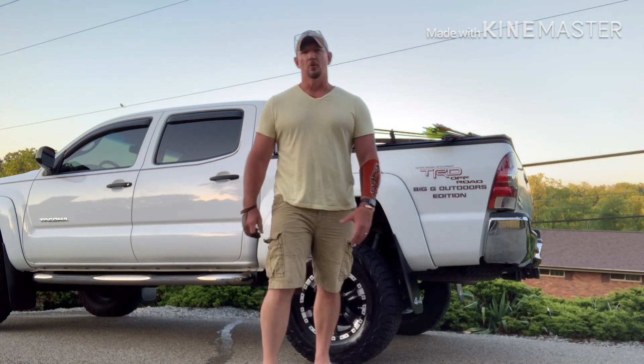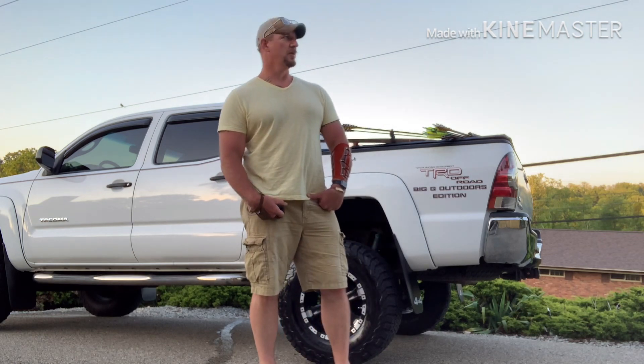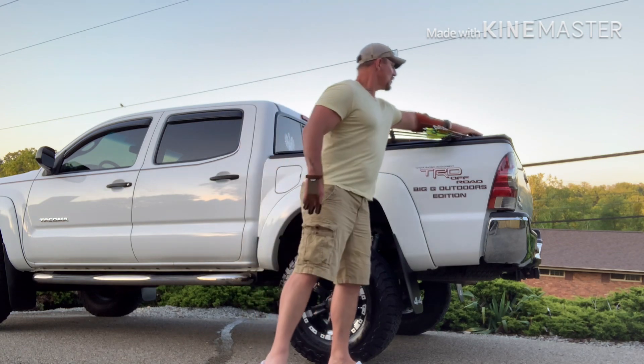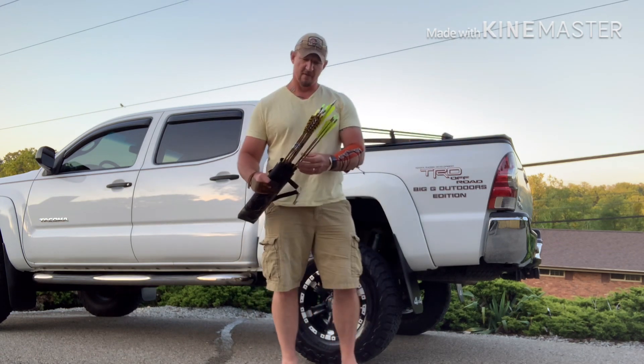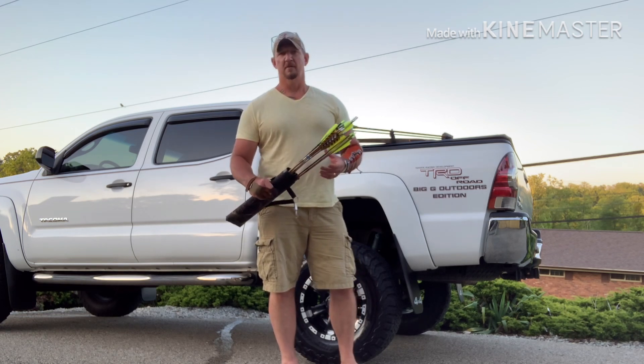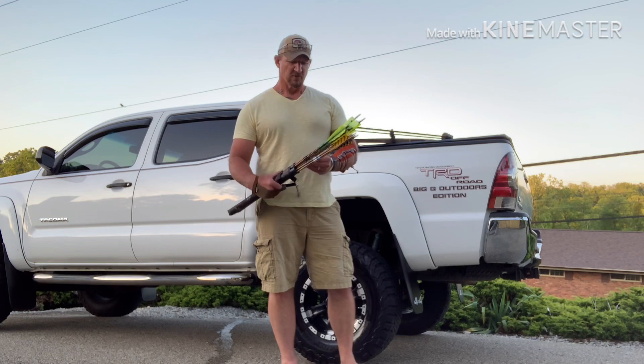Hey everybody, welcome to Big G Outdoors. Today we're going to be talking about arrow spine and tip weight. We have four different arrow setups here with different tip weights and different spines.